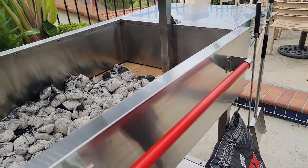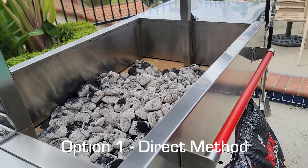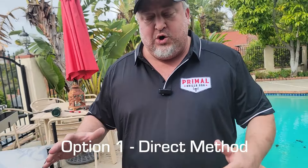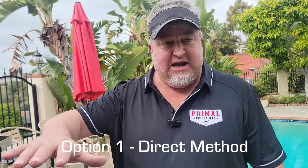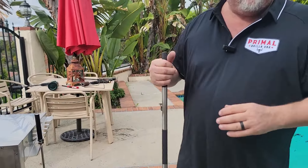We want to talk about coal placement. Our first option is direct coal placement, where we've built our charcoal, ignited it, let it ash over, and spread it out to get equal heat all the way across the grill surface.